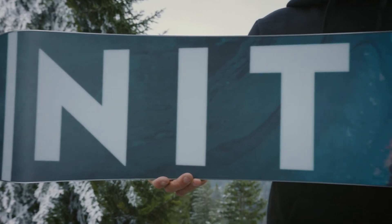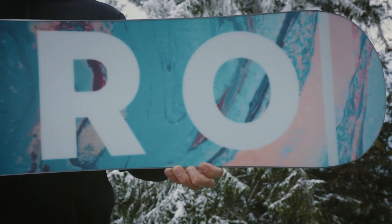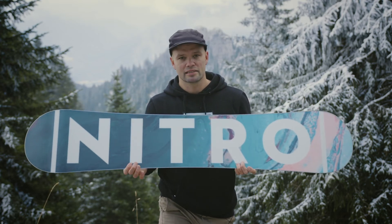The Mystique uses our premium extruded FH base. Extruded bases are awesome because they hold wax well, but most importantly they're super durable and easy to repair. It's a base that you can have for a long time, and if you do hit some rocks it's super easy to repair.